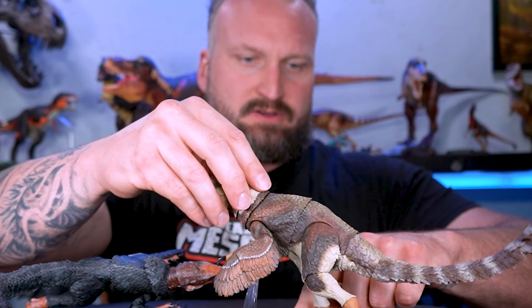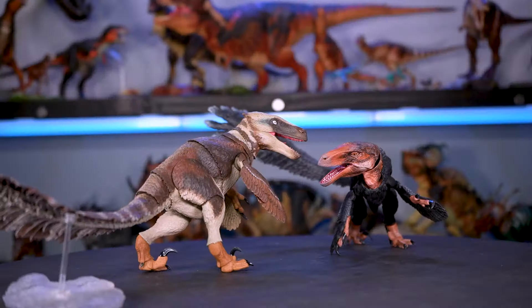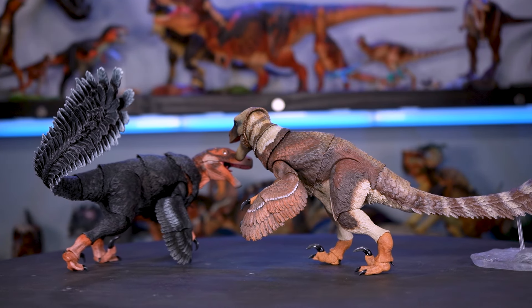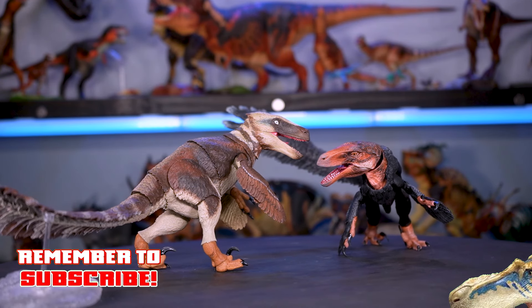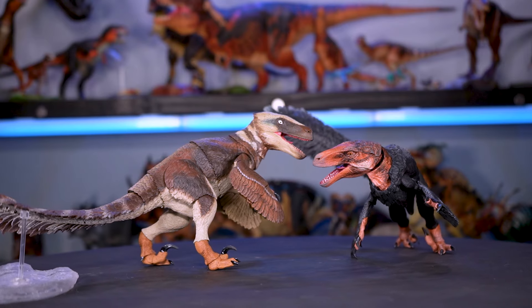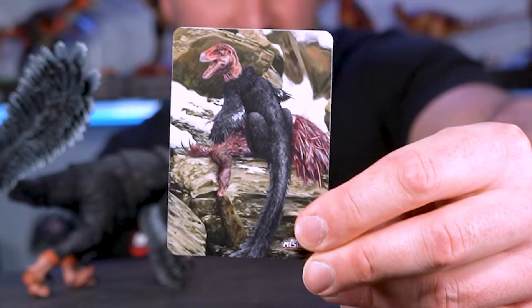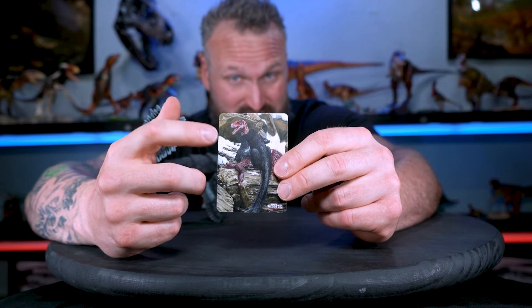And we got the Utah — I'm gonna call you Terry, Spooky Scary Terry. Oh, they're so cool. Now we've got to get the Achillibator in his card form. This right here is what we're going to do. On the back you have the action figure stats and facts about the dinosaur.